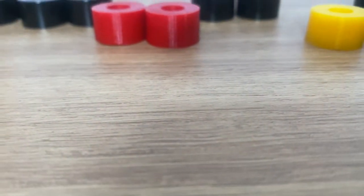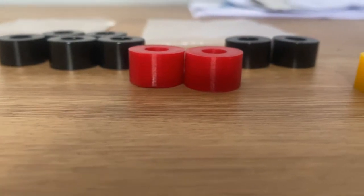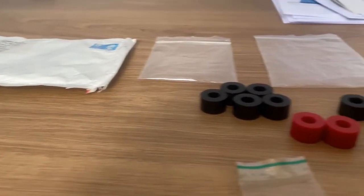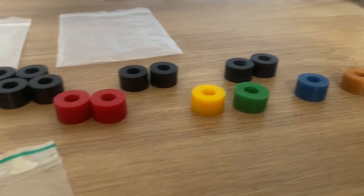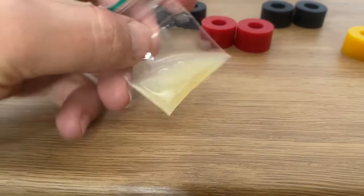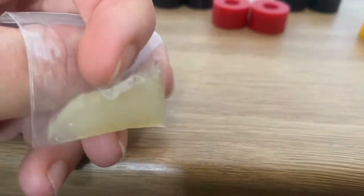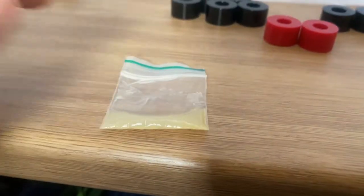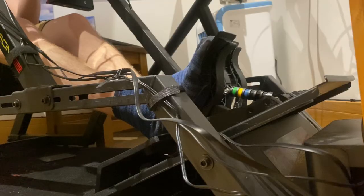Also included in the package they send you is some silicone grease to put around the rubber dampers, to stop wear so they're not chafing against each other and causing dust and excessive wear. I personally haven't used it as I'm only using three dampers, but I'd suggest that if you're a heavy braker using a soft dampener, it's probably a good idea to put it around the edge of the dampener. I'd rather not get my fingers covered in silicone while touching my pedals, though.